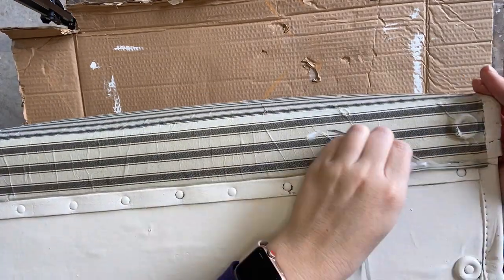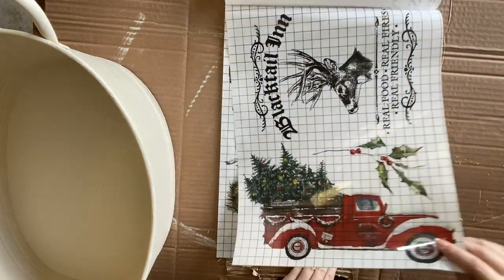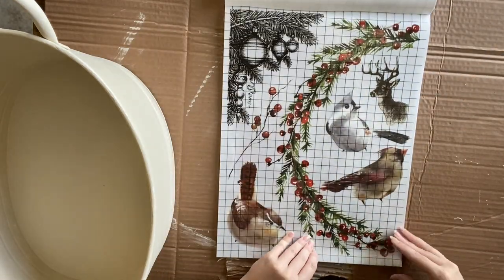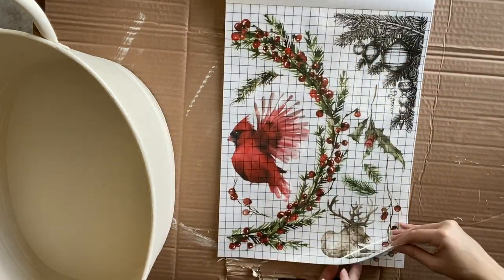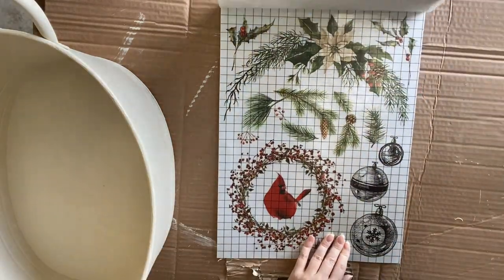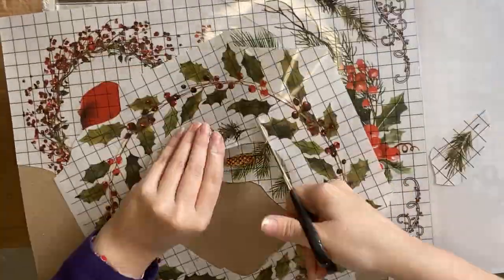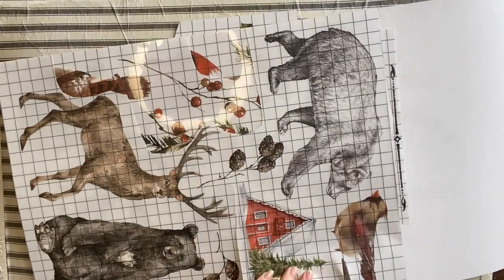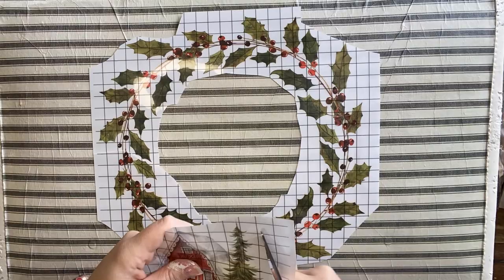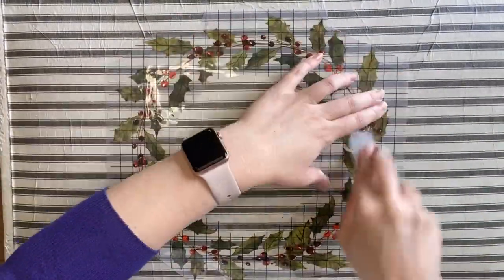Next we're using IOD's Christmas Valley transfer — there are eight pages of beautiful Christmas designs in this booklet. It's been very popular and sold out in a lot of places, but if you have this transfer, hopefully this is giving you some ideas. I'm looking through and working out what I'm going to use. I'm going to be using this little wreath, and I've already done lots of cutting out. I'm also going to cut out this cute little red house, positioning it to see how I want it to lay.